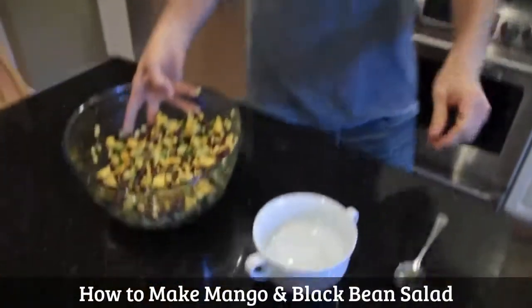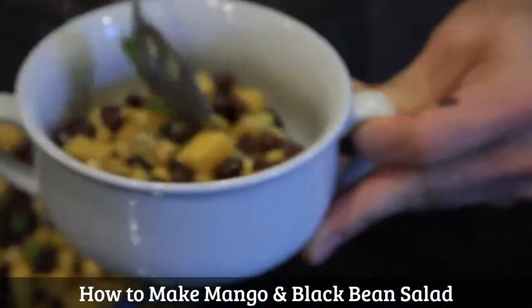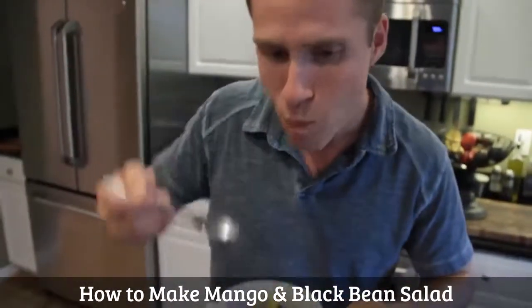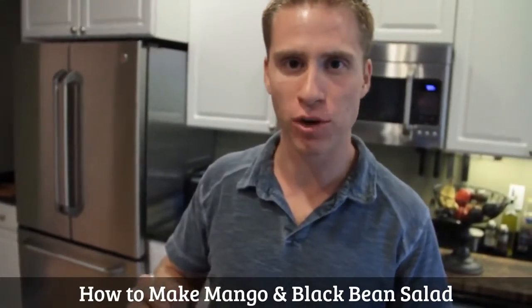Mmm, that looks good. You put it in a small serving dish. It goes good with burgers, kebabs, fish, any summertime meal. Let's see how it tastes. Mmm. Love the mango. Love the avocado. It's great.